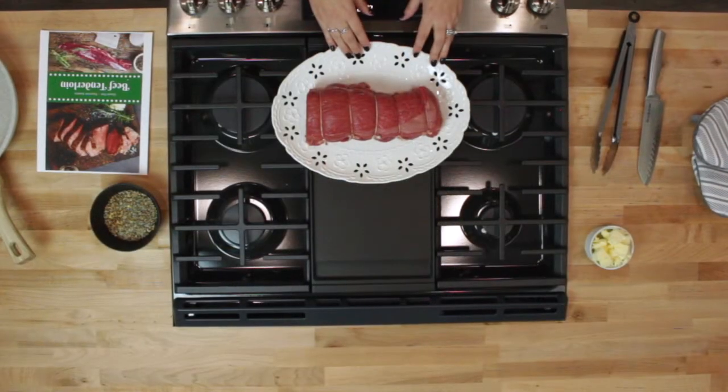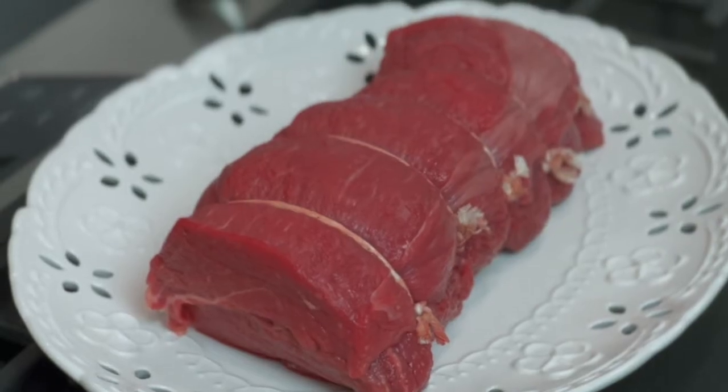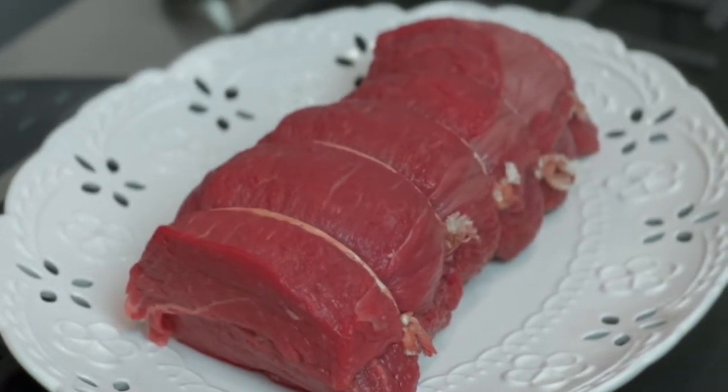Being that the beef tenderloin has no marbling, it can dry out quickly, so it's very important that you use a digital thermometer when you're cooking it. Our butchers remove the silver skin from the beef tenderloin, so it's ready to cook when you receive it. As you can see, our butcher has neatly knotted and tied this beef tenderloin so it keeps its shape. If you purchase filets, they will come vacuum-packed and kind of look like little mini pancakes, but as soon as they are cooked, they poof right up and will be beautiful.